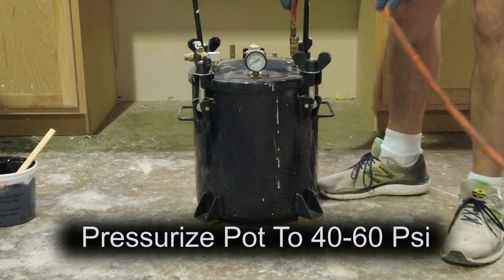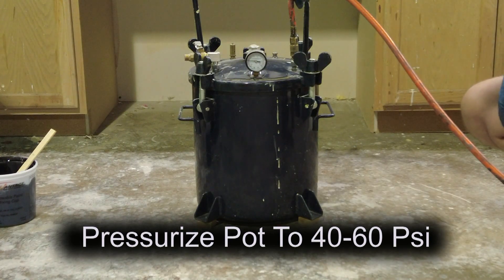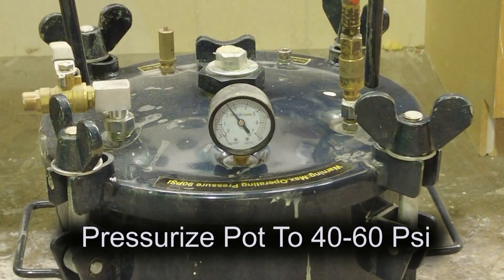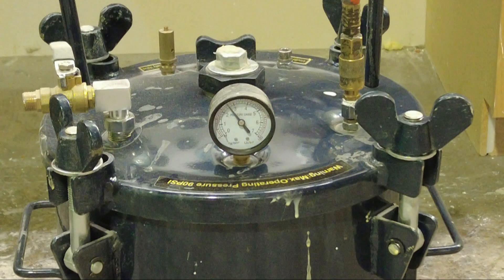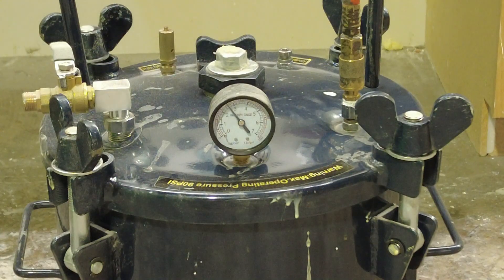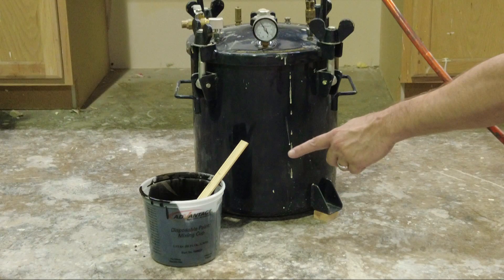A quick word about your air compressor: make sure it is regulated so air coming out is at 40 to 60 PSI, and make sure you have a good size reservoir so that you can immediately fill up your pressure pot. This is about a six gallon pressure pot, so you want at least that large a reservoir on your air compressor. If you don't have that, it takes a long time for the pressure pot to build up to the right pressure, and in that time your resin could gel resulting in a bad cast.